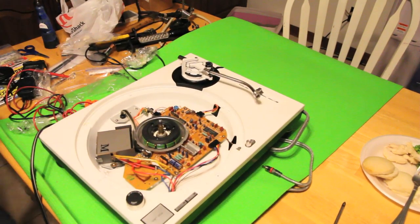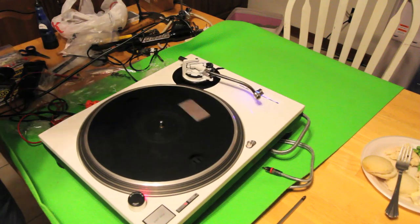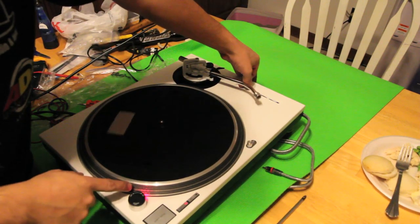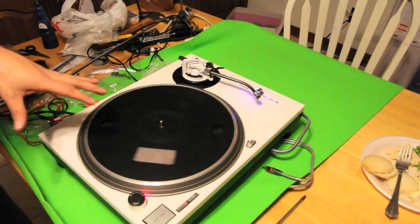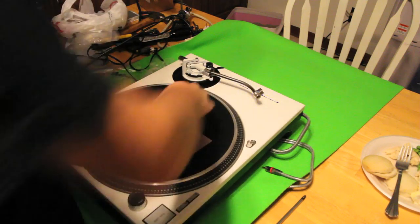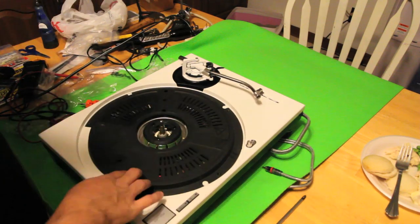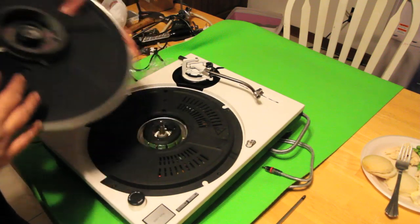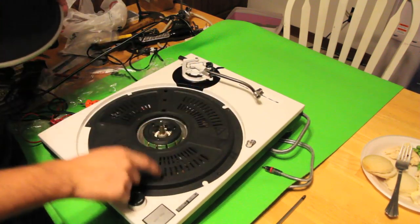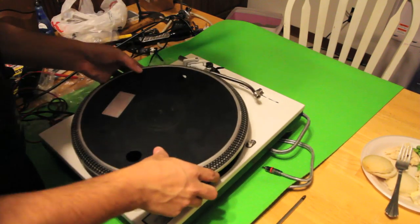Put in the top part — grab those four screws, put this in, then put the platter on and we're good. Make sure you test using the strobe to confirm it's perfectly locked in. One really important thing: with the platter or underneath the platter, make sure this is tightened all the way down. I had one screw that was maybe not even a thread and a half in and it didn't spin right — it kept getting stuck. Make sure you set these screws aside and don't screw up.